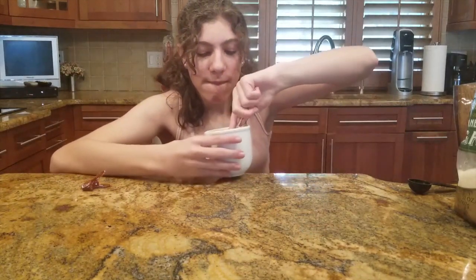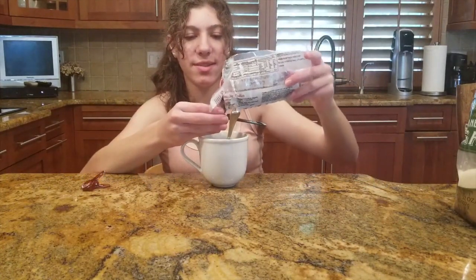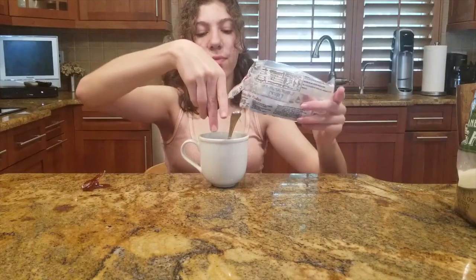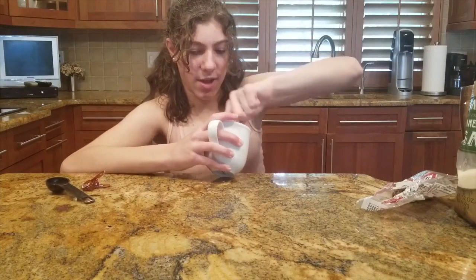We're going to mix now. It's going to look like yellow dough. Finally, we're going to add two tablespoons of chocolate chips — that's a really good amount, but if you want less you can always add less. Once it's all mixed together it's like a cookie cake mixture, and once you cook it it's really good.